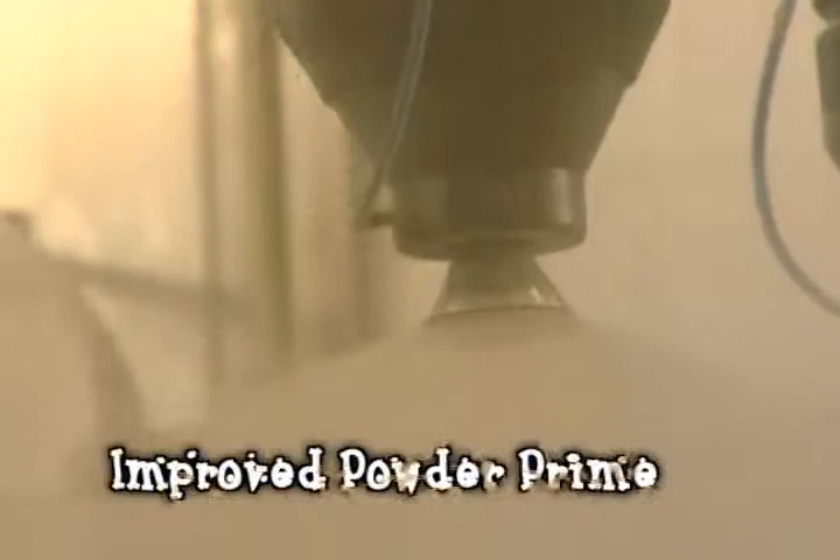We've done some things around the powder prime to make it smoother. So when you take a look at that car, there are no areas where you see more or less paint — we're trying to get it as uniform as we possibly can.